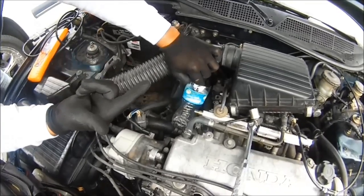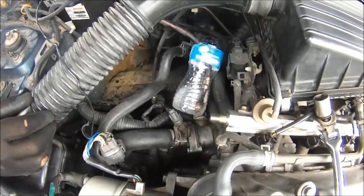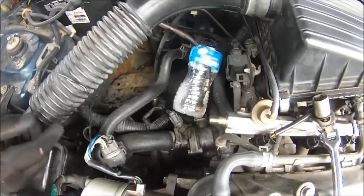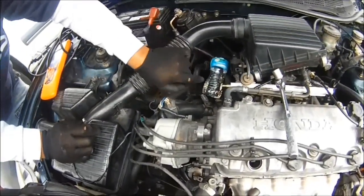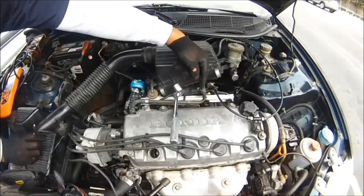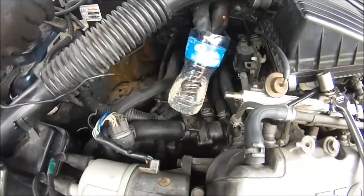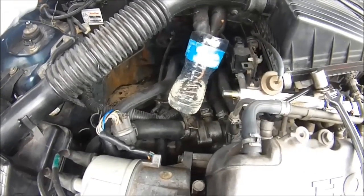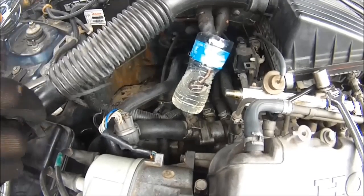Make sure your ignition switch is in the on position. Look at that — we got fuel! So we know we don't have a problem with the fuel. At the same time, you can have an issue with the fuel injectors and the pulse width, but that's a whole different story. Watch that fuel line. Crank it. We're good to go, we got fuel.